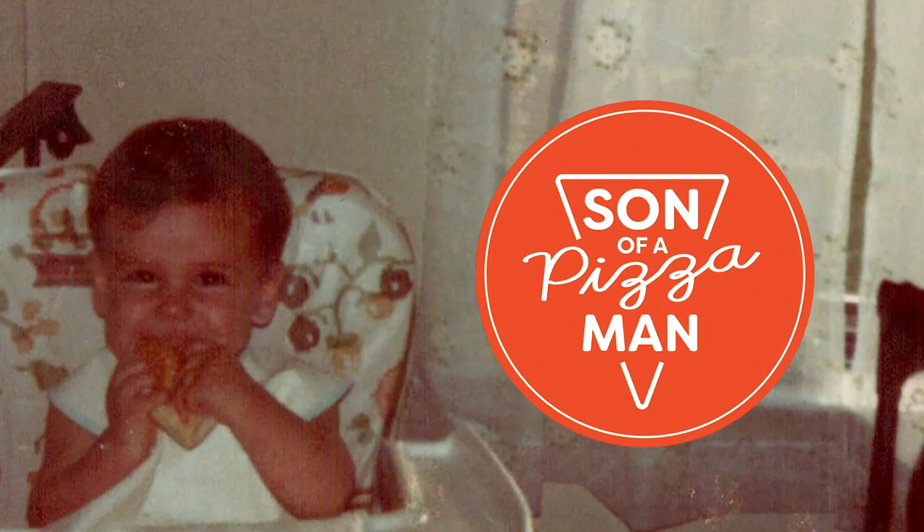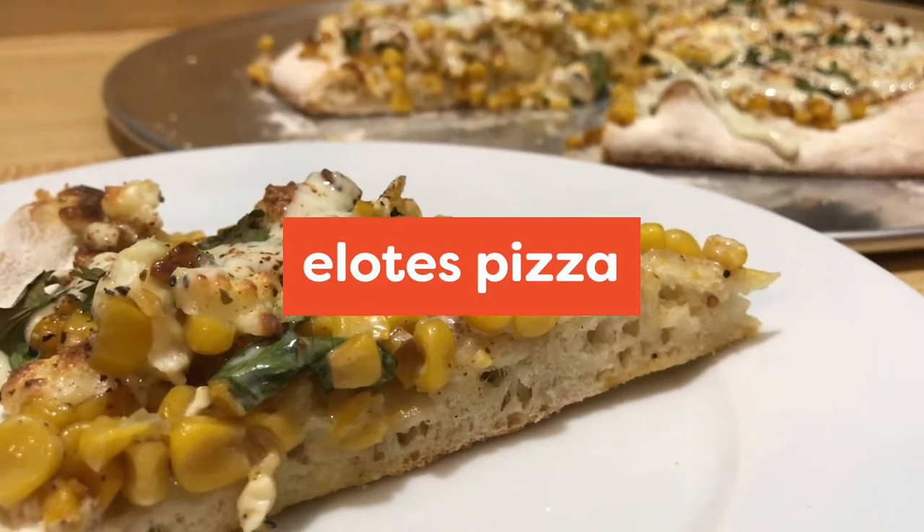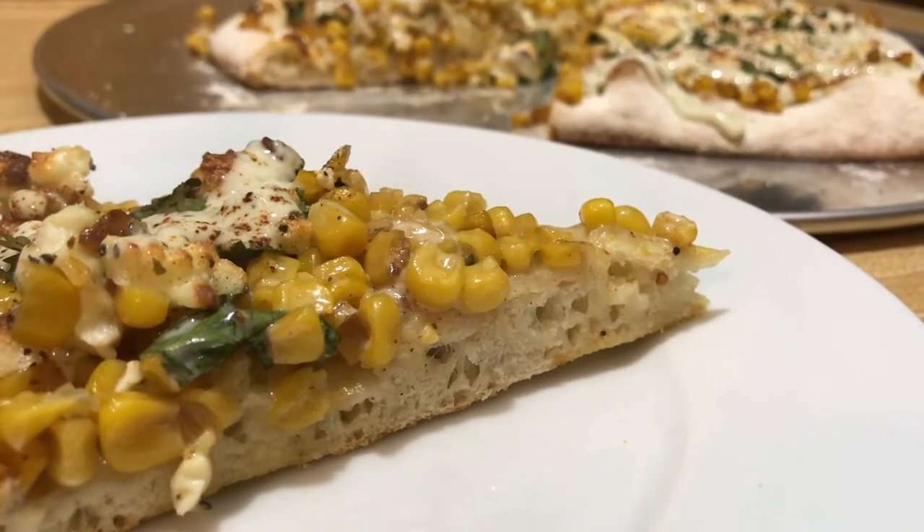The only one who could ever need me was the son of a pizza man. The only boy who could ever feed me. Hey guys, welcome to Son of a Pizza Man. I'm Enzo. And I'm Davey.